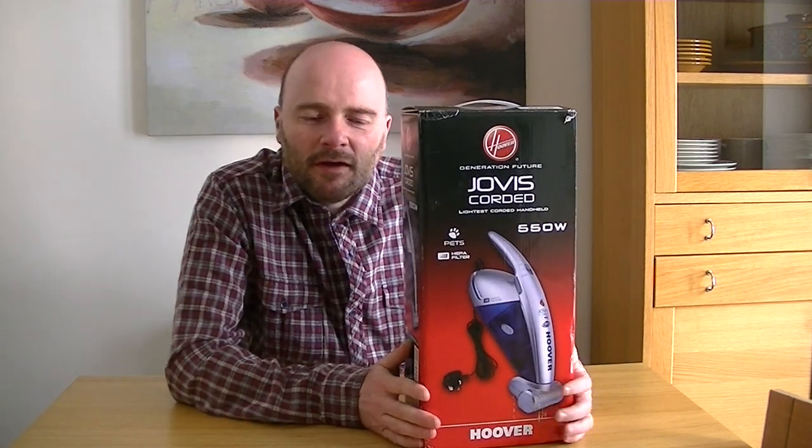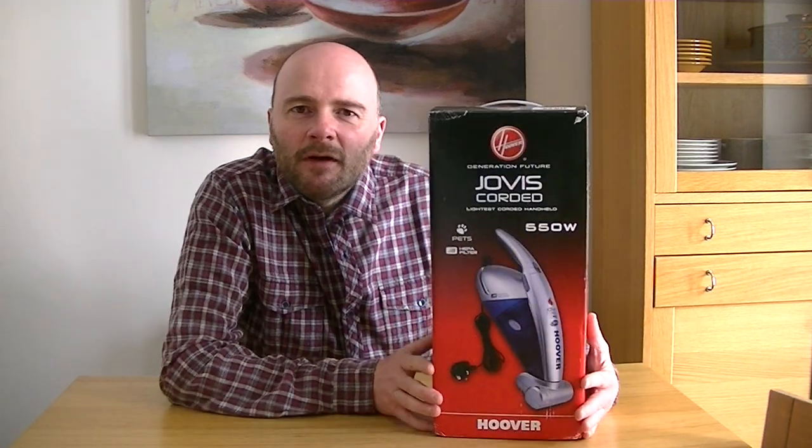As long as this is plugged into a mains socket and you've paid your electric bill, this bad boy will keep on going until of course it blows up. It's got a six metre cord. The model number, if you want to search for this online, is SJ4000DB4001. And the colour inside the pack is silver slash ink blue transparent.